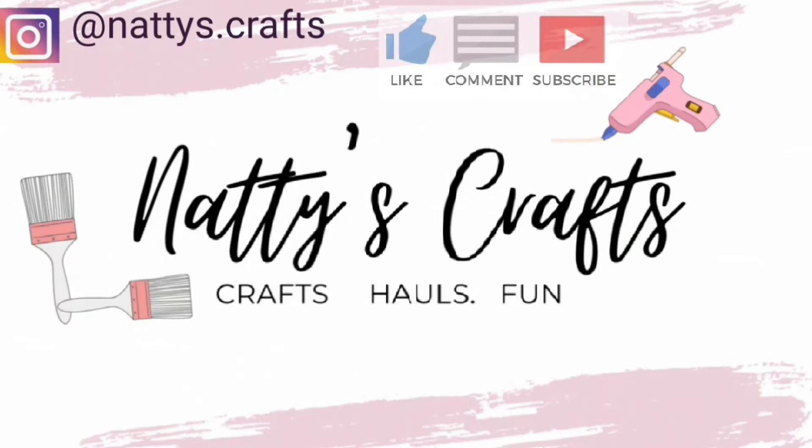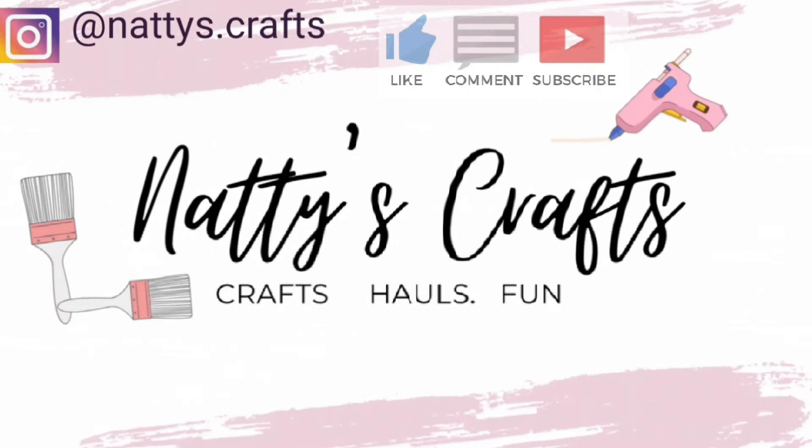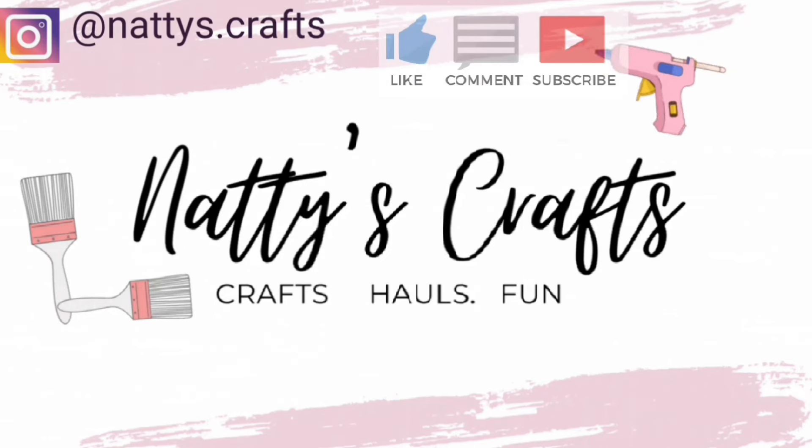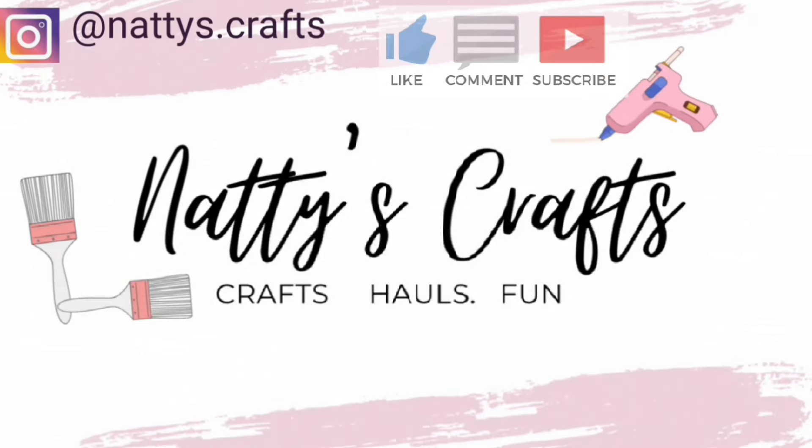Thank you so much for stopping by Natty's Crafts today. I sure hope you can give the video a big thumbs up and leave a comment down below. Make sure to subscribe and hit the bell so you know when the next video comes out. I do appreciate you coming by, and I sure hope that you can appreciate today as tomorrow is never promised. Thanks y'all — y'all have a great one!